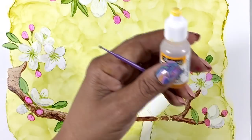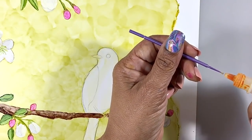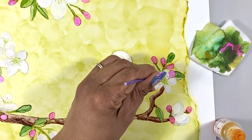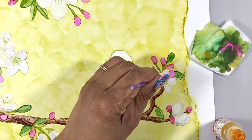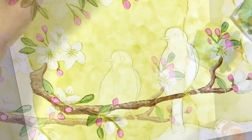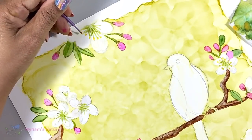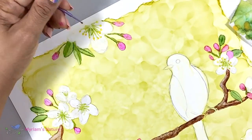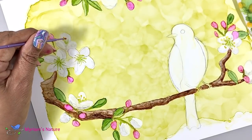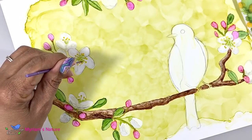Then to top them off, I'm using a micro brush and Pinata Golden Yellow. I dab that brush into the ink bottle and then make sure to dab it off on a piece of tissue to minimize the amount of ink on the brush, and then I dot the end of each stamen with the yellow. And how cute is that? I love how these turned out. And with that, my branch is done, and all we've got left to paint is the bird.